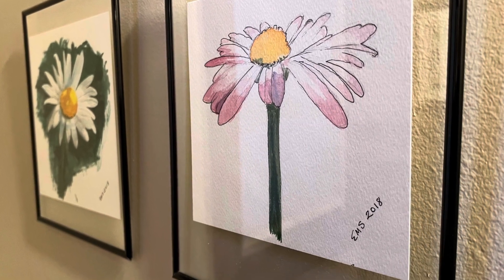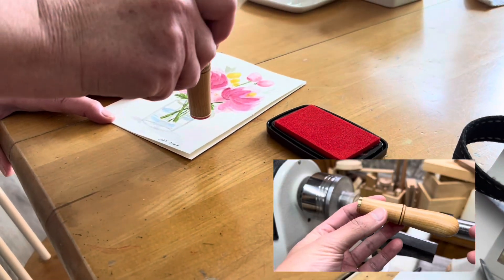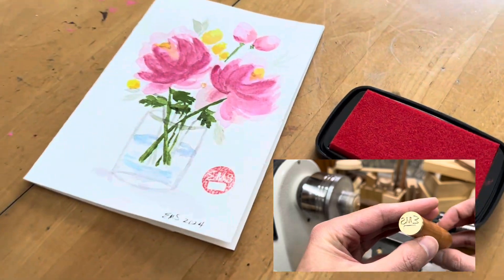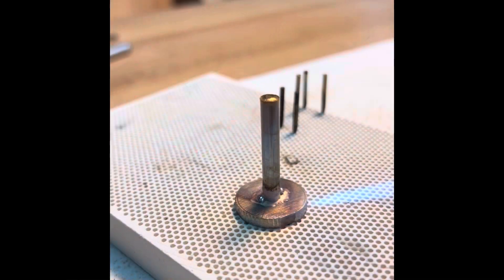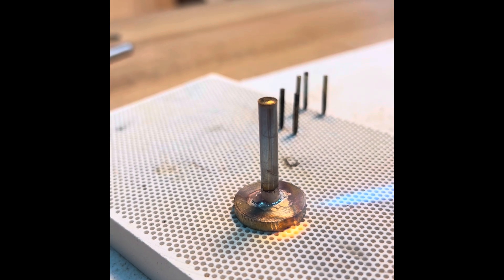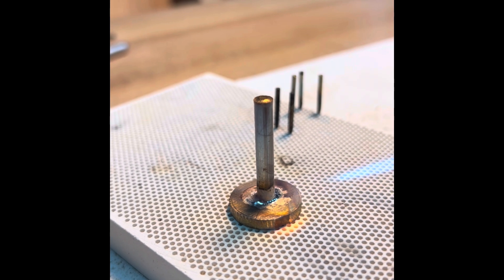Hi and thanks for tuning in. In this video I'll show you how I go about making this maker stamp using the Shaper Origin and a lathe. I start the process off by brazing together two pieces of brass, which will provide a secure way to attach the stamp to the wooden handle.